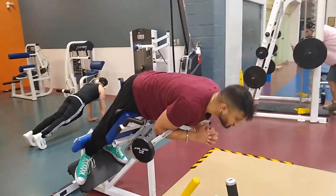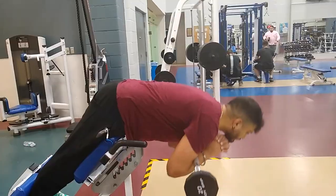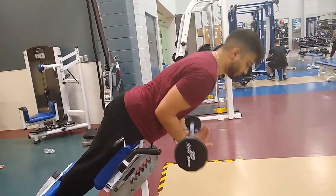The last exercise is the Zurcher hyperextension. There are many ways to load a hyperextension — holding a plate across your chest, putting it behind your head — but another way is in the Zurcher position. As you near the bottom, the barbell tries to roll out of your arms, so you have to maintain good upward posture of your thoracic muscles to prevent this. This puts more stress on the thoracic extensors, engaging and strengthening them more over time.